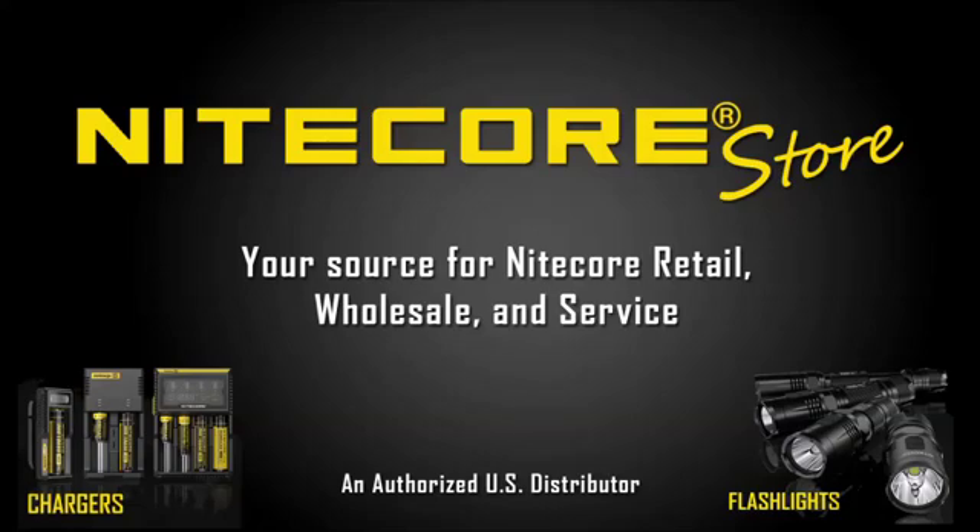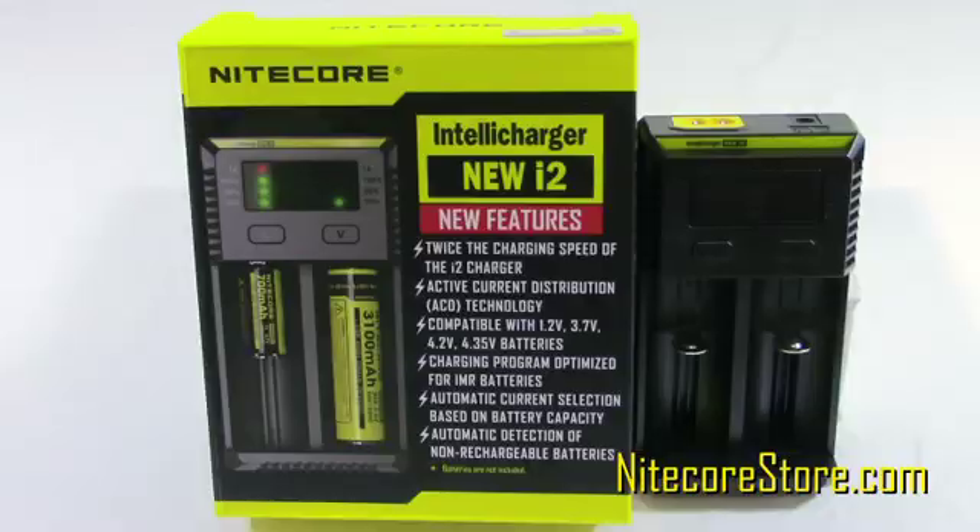This video is brought to you by the Nitecore Store, your source for Nitecore retail, wholesale, and service. In this video we're going to look at the 2016 Nitecore i2 IntelliCharger.